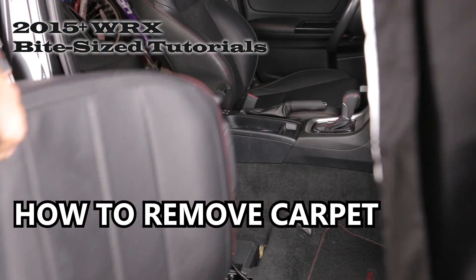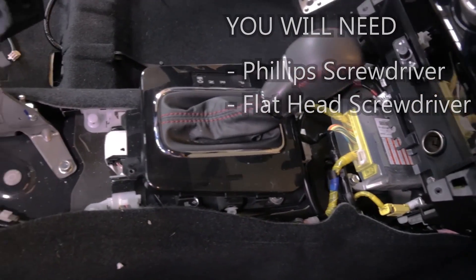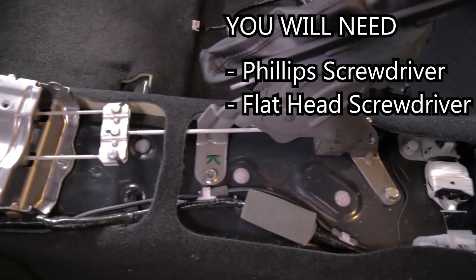In order to remove the carpet, you have to first remove the front seat and the center console. I have videos on both and I'll link them in the description.